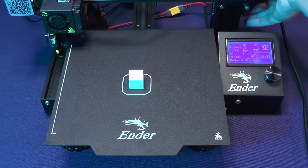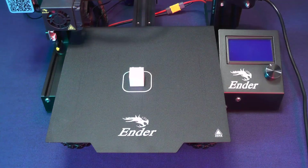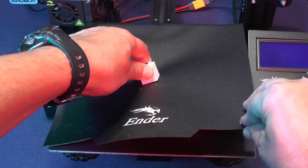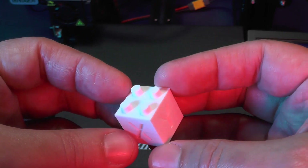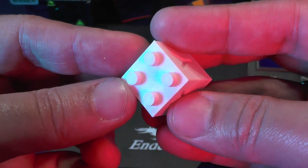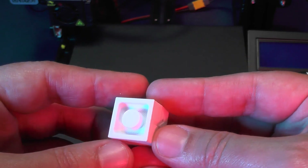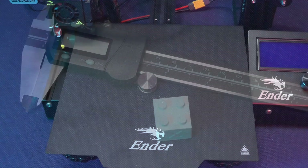Now we can switch off the printer. We can now remove the skirt and remove the cube. It looks pretty good. The top surface is excellent. The Y axis and the X axis walls look pretty clean. And even the bottom with those unsupported bridges, they look perfect. The cube passed our visual inspection with flying colors. Now it's time to check the measurements.